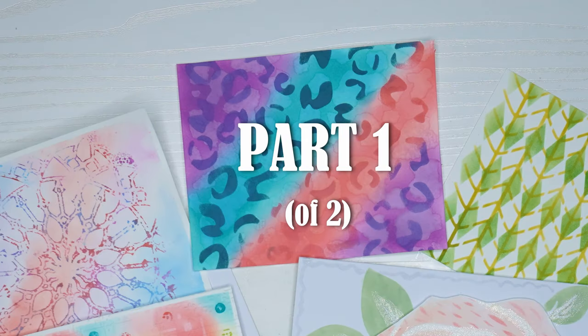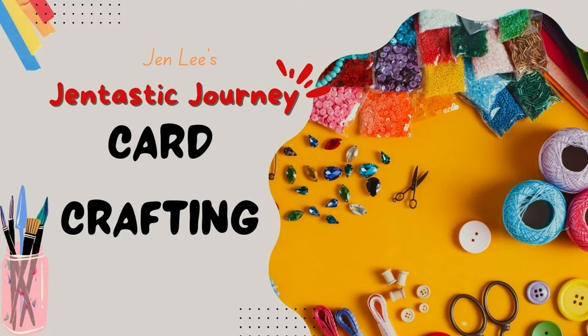Today we are going to be using some of these beautiful things. This is one of the cheapest ways to make cards and they're absolutely gorgeous. Today we will create the backgrounds and in part two we will see the full cards. Thanks for joining me today. I'm Jen Lee and you're with me on my Gentastic journey.